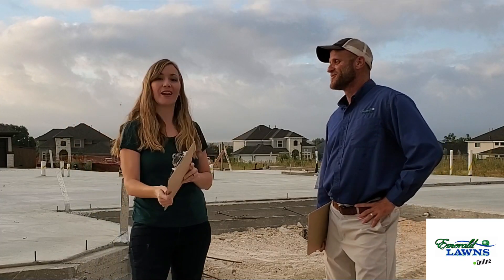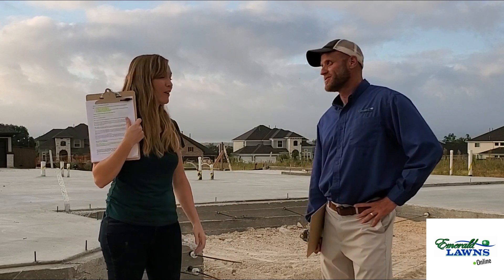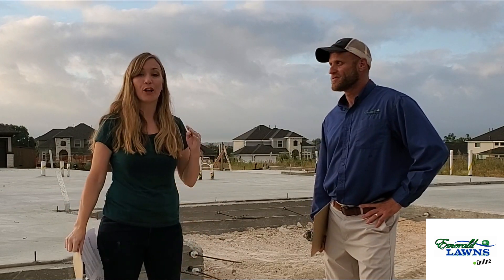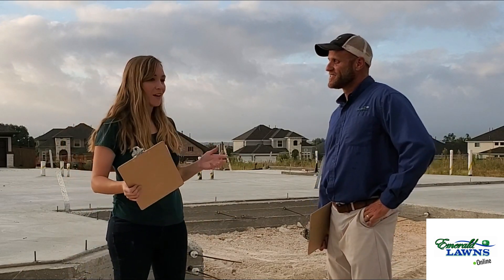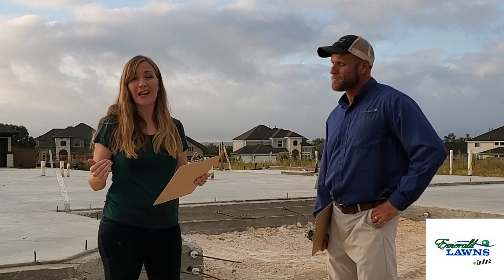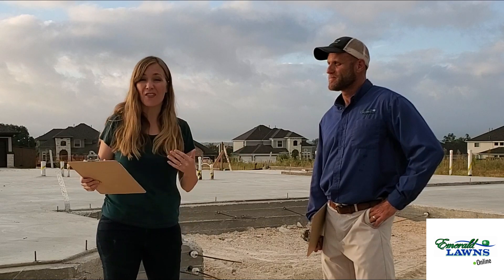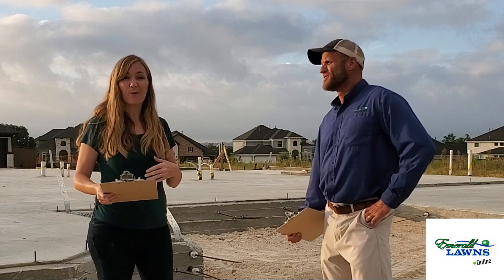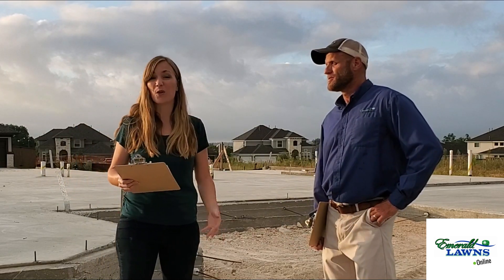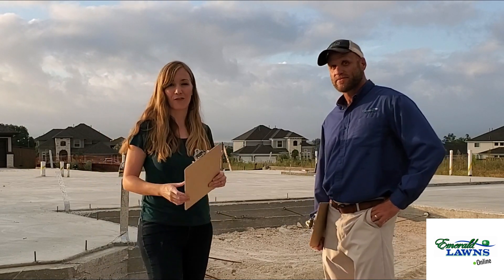Welcome to Emerald Lawns Online. We've got Luke Hawthorne, the owner of Emerald Lawns. We're excited to talk about dirt. We have three things we're going to focus on today: first, the makeup of Central Texas soil; next, the story of a typical lawn in our area; and lastly, ways to rejuvenate the soil and make sure you have a nice lush lawn. As a bonus, we're announcing a new product, so stick around until the end for a special offer.